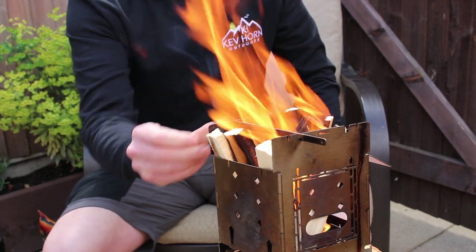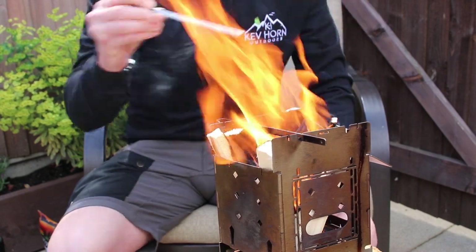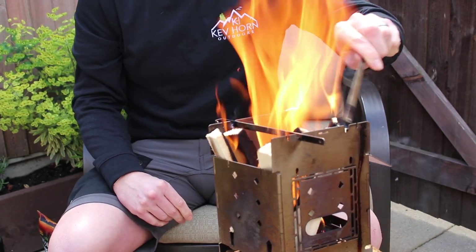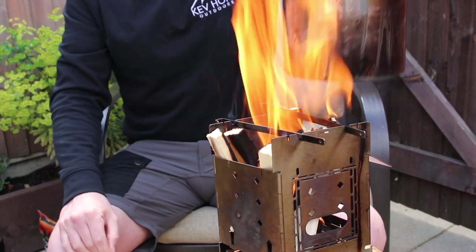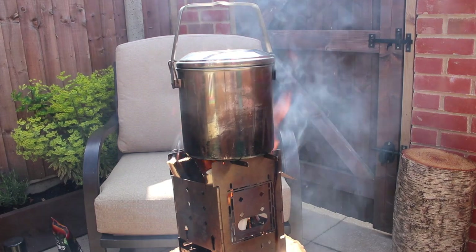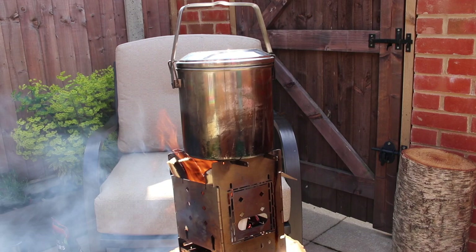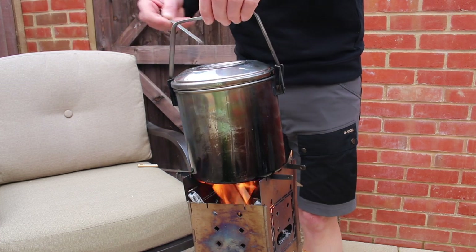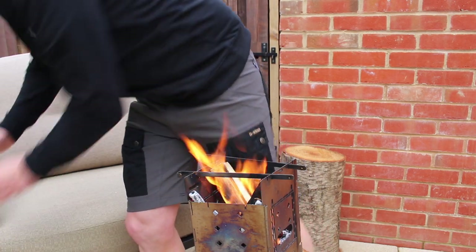While I've got some big flames, I'm going to boil some water. So that's my water boiled — I'm just going to leave that down there.